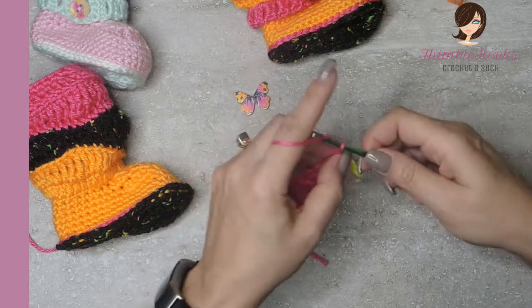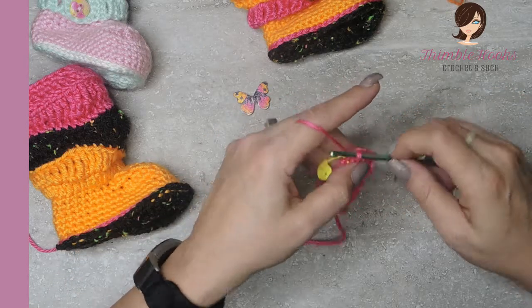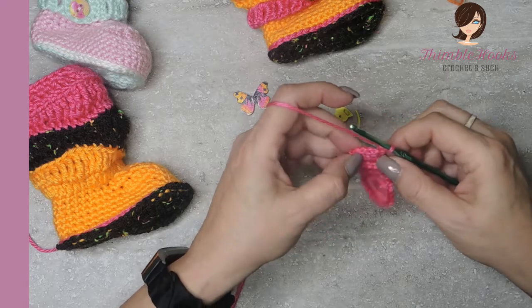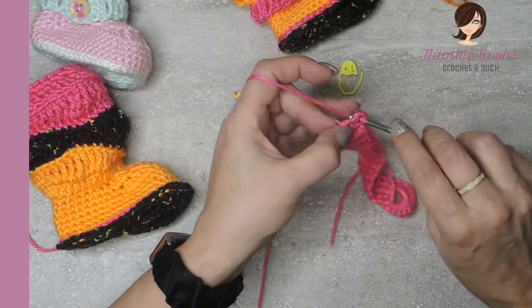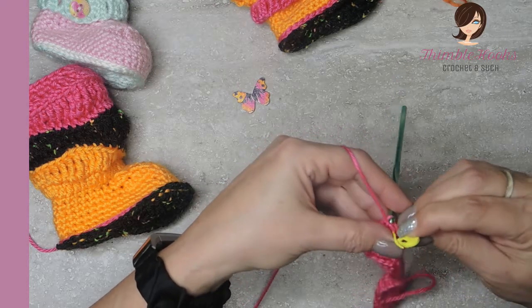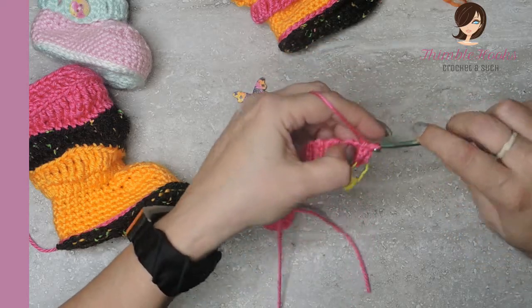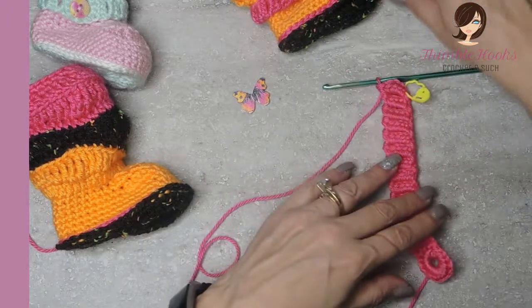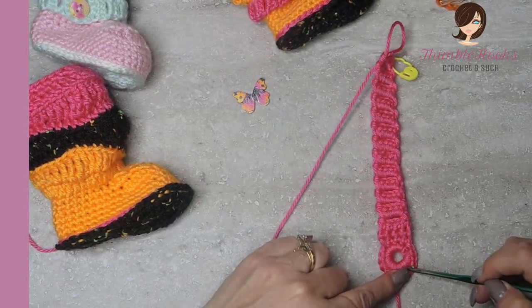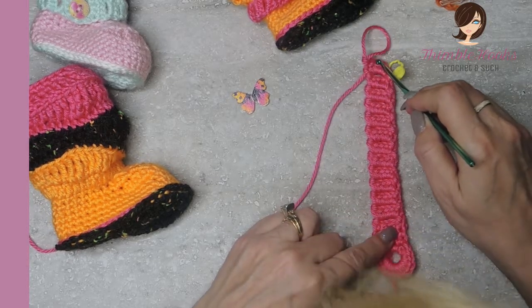So again: chain three, turn our work, slip stitch into the marked stitch, chain one, take out the stitch marker, turn our work, and five single crochets in our last chain three space: one, two, three, four, and five. Now let's just count - remember this is the buttonhole, this is the base, and then we count these links: one, two, three, four, five, six, seven, eight, nine, ten, eleven, and that last one we made is number twelve.